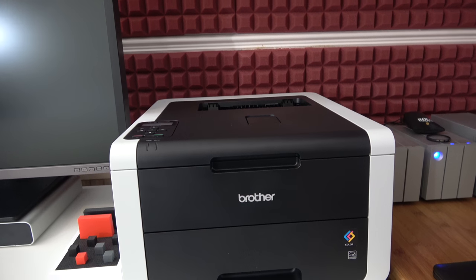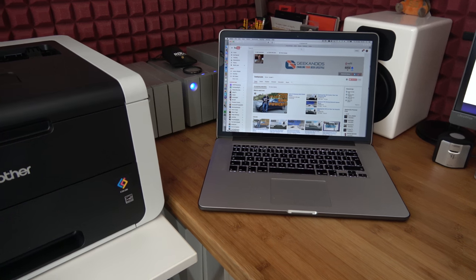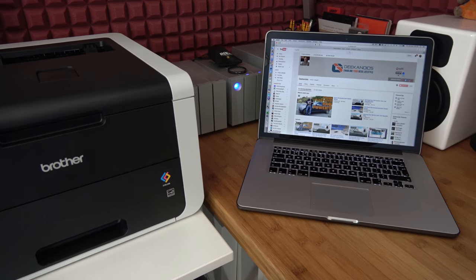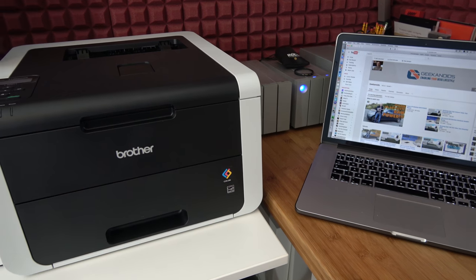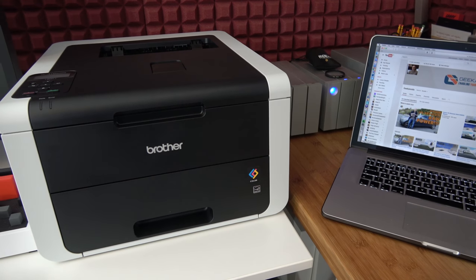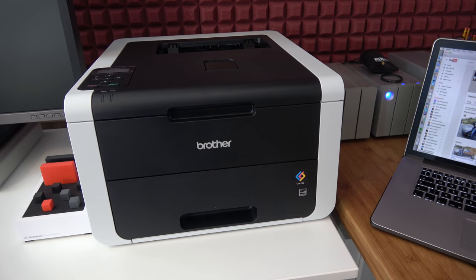It also offers double-sided printing. With regard to connectivity we've got wired connections via USB or Ethernet and also wireless connectivity as well. The fact that it's got wireless means that you can of course print from a laptop or indeed a mobile device.